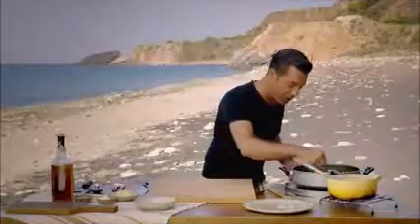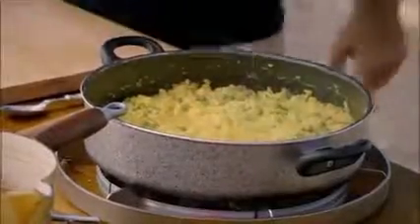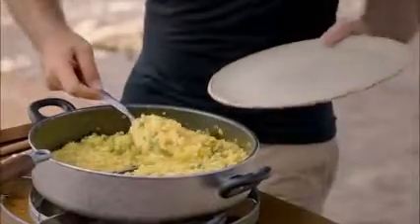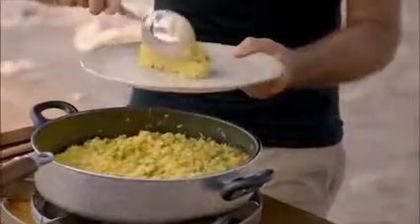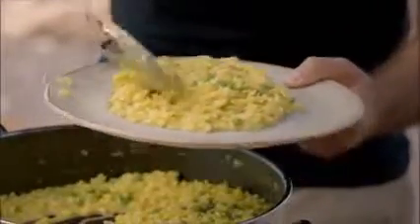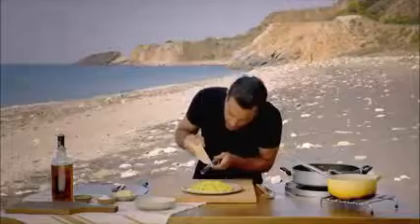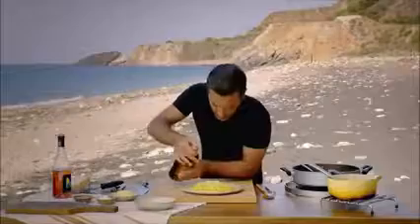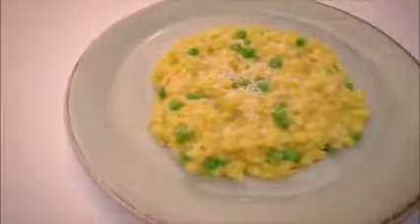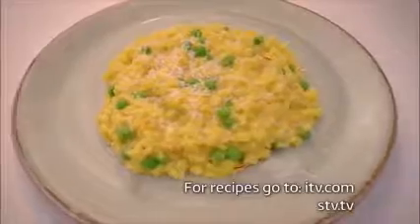I'm going to put a little bit of black pepper. Oh, I can really taste the rosé — beautiful. Serve up the risotto, garnish simply with a small grating of cheese and a drizzle of olive oil. Look at that — simple saffron risotto with peas, made with local rosé wine.